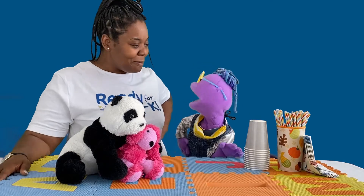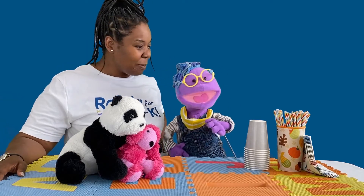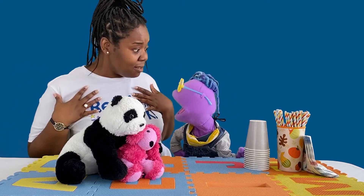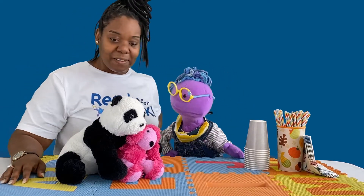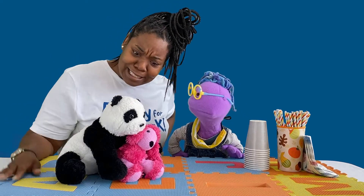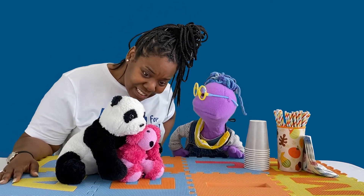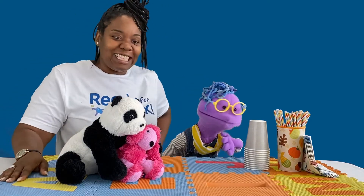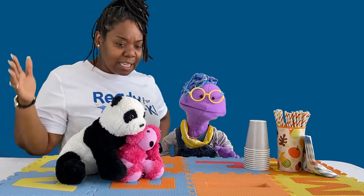Dana arrives just in time for Scribbles' iced tea party and is invited to join. Dana greets the toy guests — Panda Pooh and Fuchsia — but Scribbles points out that they're toys and don't talk. They decide to get started.